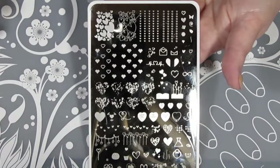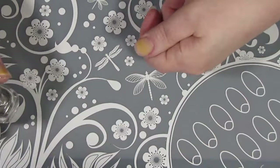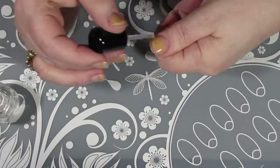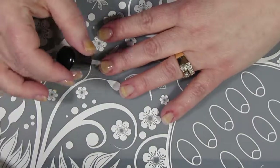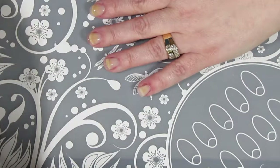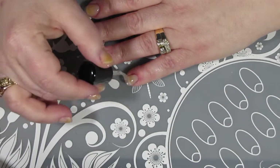So before I continue to bore you, let's just get started. I'm going to start off with a base coat, my Anchor by Zoya, before we start putting on those wonderful hollow polishes. I am going to do my right hand using my left hand off camera.